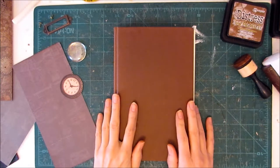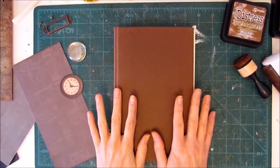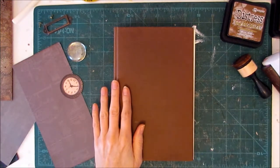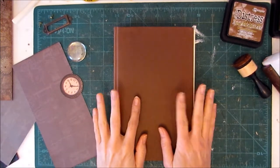Hi everybody, it's Tamara from Prairie Town Girl here on Etc.Eyes and I'm going to work on my next journal. I thought I would turn the camera on and show you how I'm going to make this cover because it's going to be something very different than I would normally do.